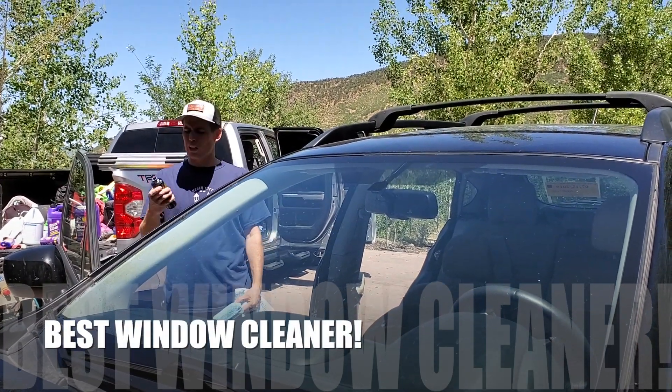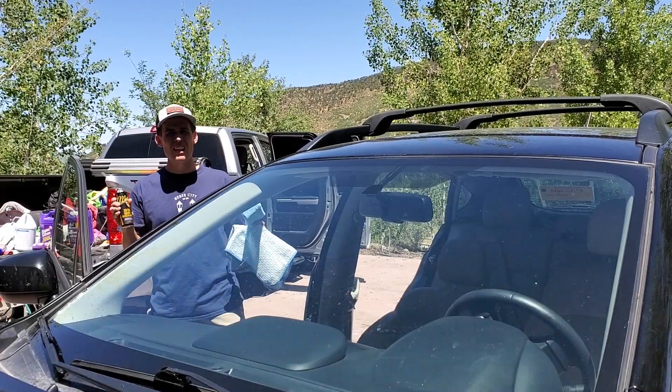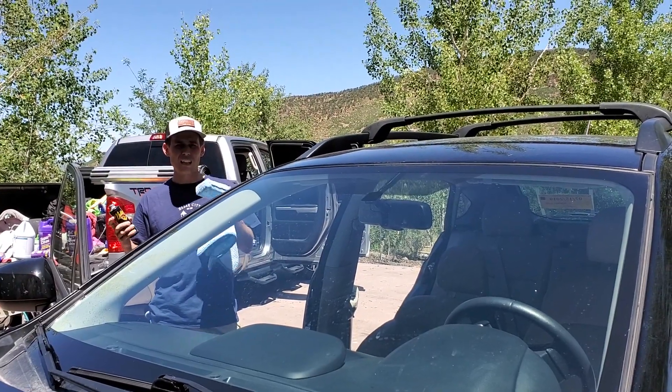Alright guys, so I want to continue putting McKee's 2020 cockpit glass cleaner to the test. I reviewed this in a separate video and I'm just blown away by it. I think it really demystifies glass cleaning.